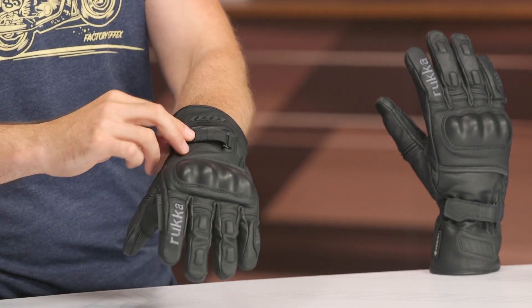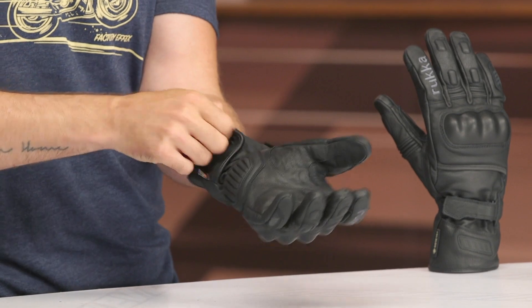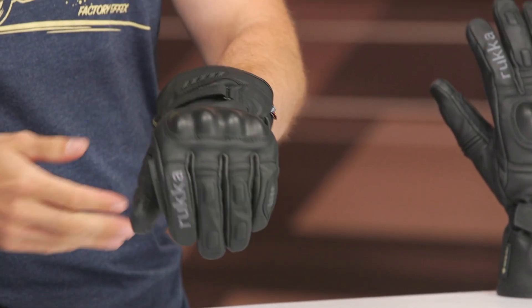Starting right here at the wrist, you can see that Velcro retention strap on the top, and then another Velcro strap towards the bottom. This is nice because you've got plenty of adjustability depending on the size of your jacket — whether you want to wear it over or under. There's a hot debate about winter gloves and whether you should wear under or over depending on the rain, so lots of versatility here, a good range to accommodate those larger sleeves.